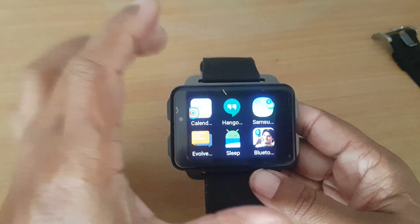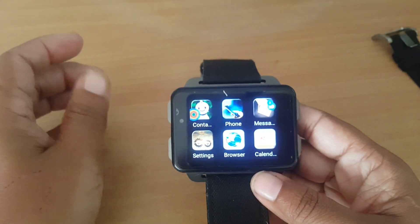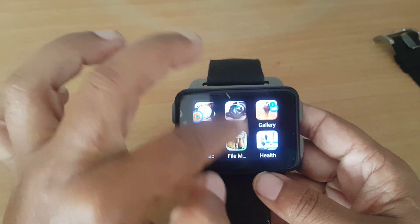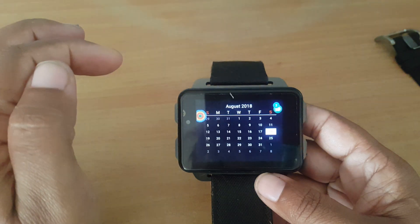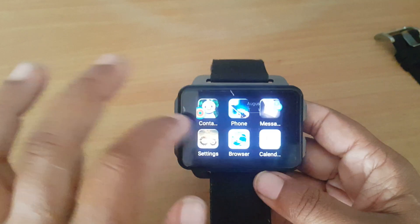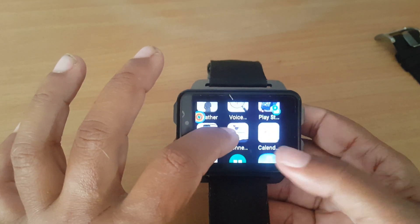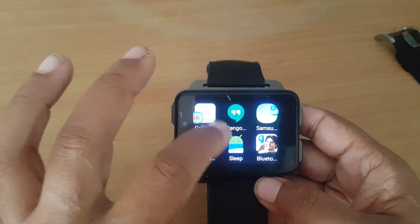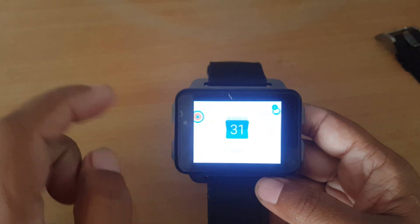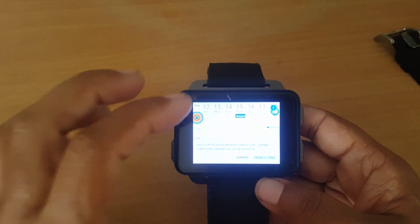First of all, I want to show you the basics that come with the watch. The calendar, as you can see, is very simple — you can't do much with it. But if you install Calendars, I've already installed Google Calendar because you need it if you want to synchronize all your events to other calendars.